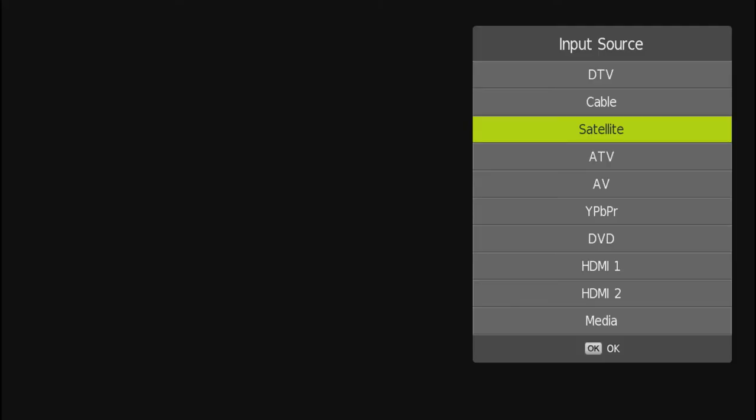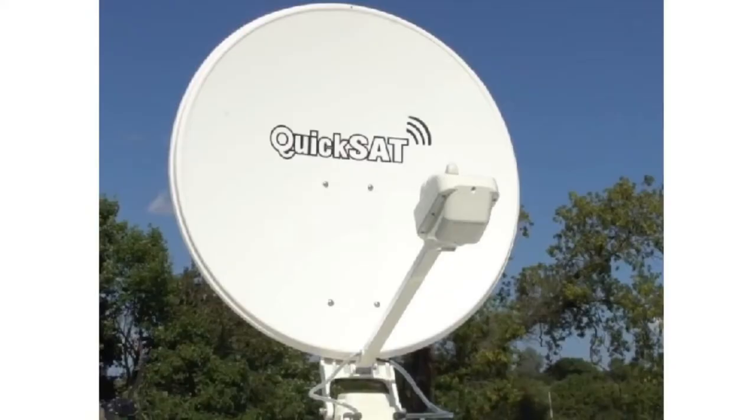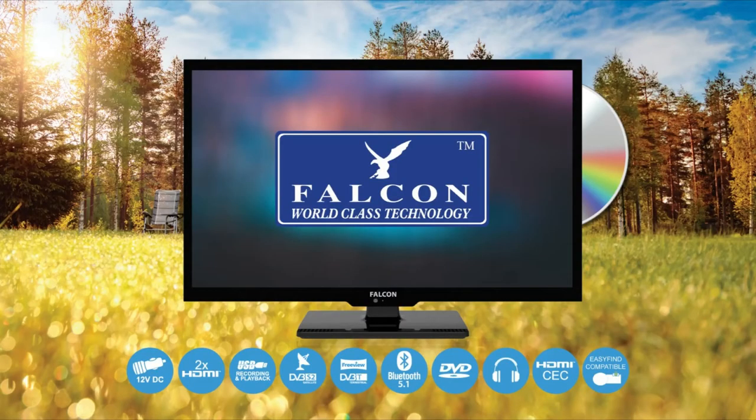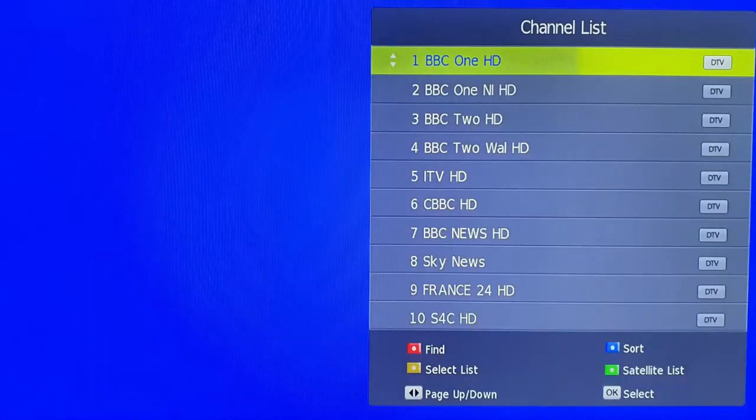The built-in satellite receiver will work with an automatic or manual satellite system. No need to download or scan your satellite channels. The Falcon S4 comes with the channels built-in and all in chronological order as you would expect.